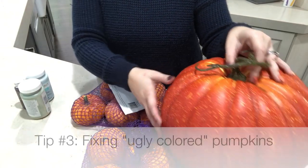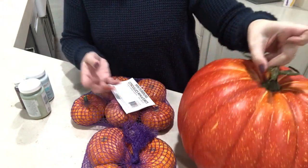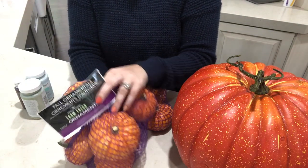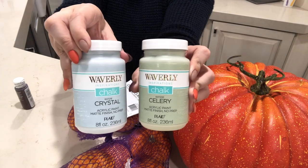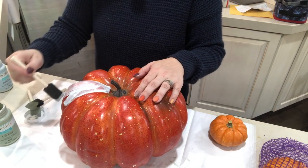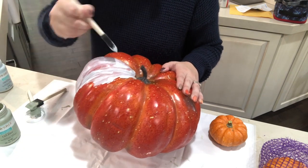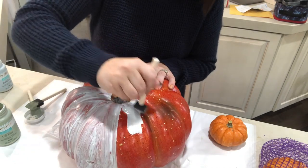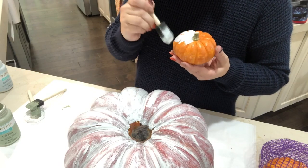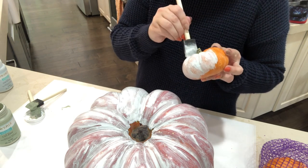This next tip is for any real or fake pumpkins you have lying around whose color you don't like — we're going to give them a quick paint job. I have one big orange pumpkin and a couple of little real pumpkins. I picked up chalk paint at Walmart and I'm giving each a couple of coats. You can spray paint them — that's quicker — but I prefer hand painting because the finished product looks more realistic.